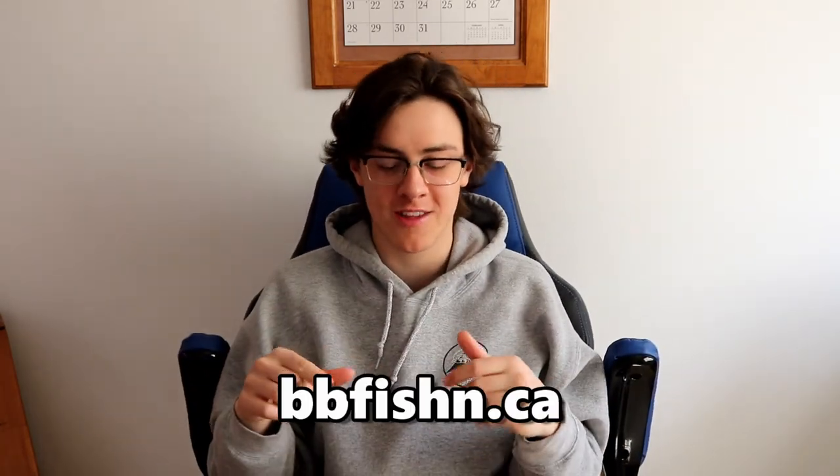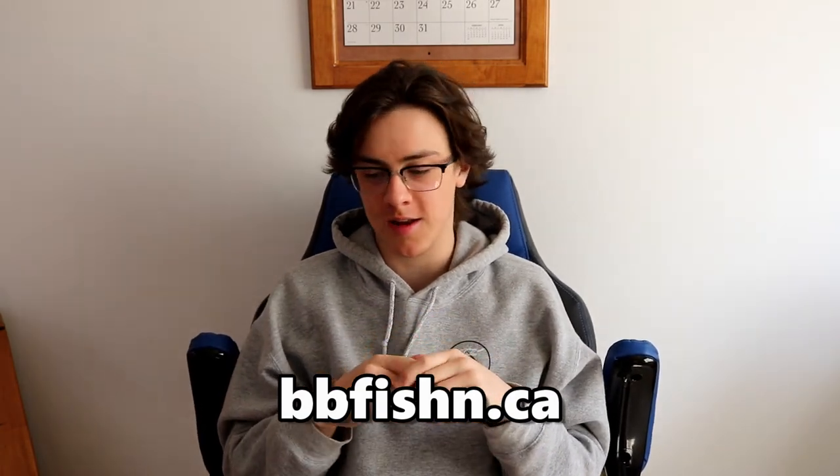But those are my main spring tactics, and hopefully you guys learned something. If you want me to do another video, make sure to comment down below, leave a like, and hopefully you guys enjoyed. Make sure to check out these beautiful sweaters at bbfishing.ca if you're interested — it will help out the channel a lot. Thank you guys so much for watching the video.